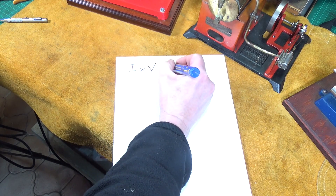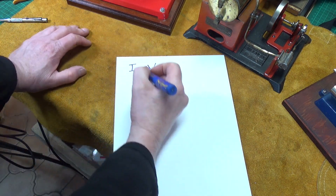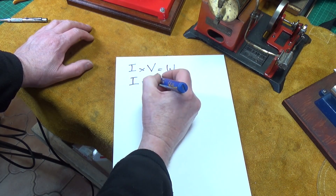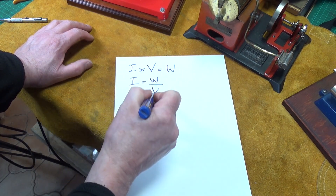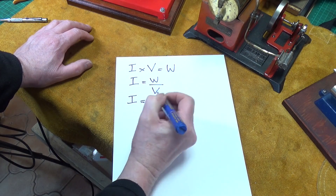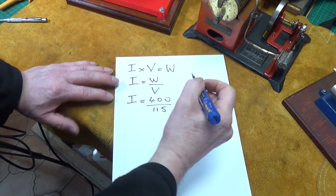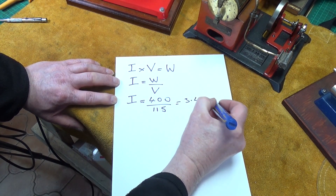I is current, V is volts, and W is watts. We don't know I but that's what we want to find. Transposing the formula: current equals watts divided by volts. So I will equal 400 over 115, which according to my calculator equals 3.48 amps.